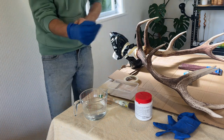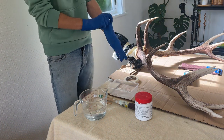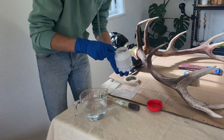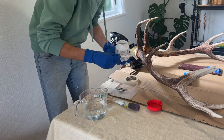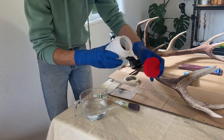Next step is to mix up the solution. Make sure you get some gloves on — it's pretty nasty stuff. It stains, so even if you get it on your hands you're going to end up with brown hands.